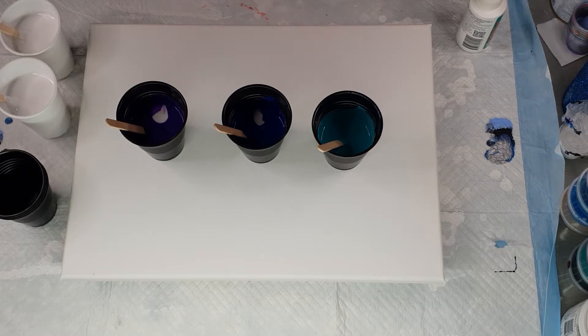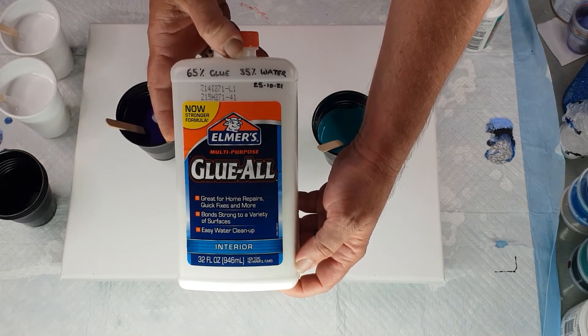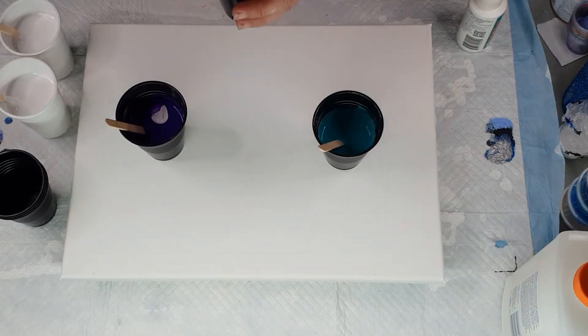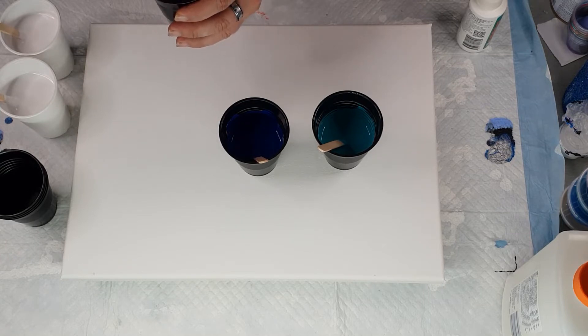I made these up about half an hour ago and they've had time to sit. Sometimes they thicken back up again, so just check that before you do your pour. My pouring medium is Elmer's Glue All — this one is 65% glue and 35% water, so it's a thicker mixture than I usually do. For sandwich pours I like it to be a little bit thicker, especially when I'm not going for giant cells — I'm going for little cells.